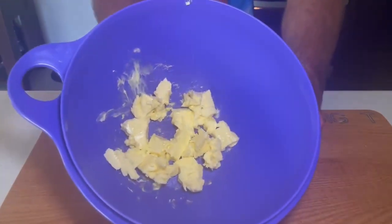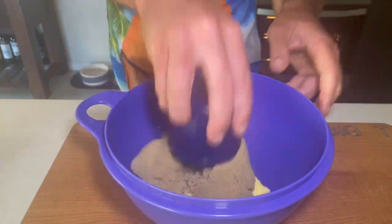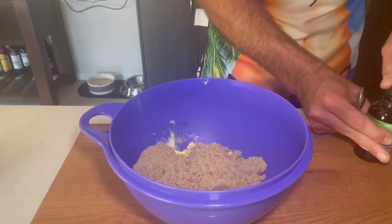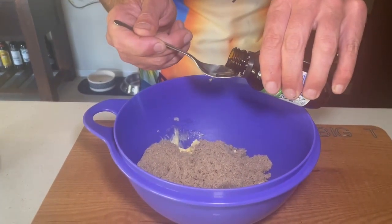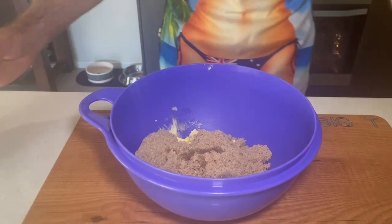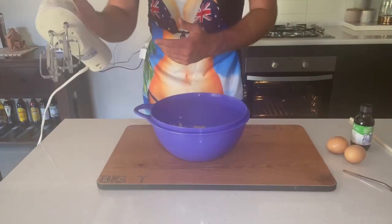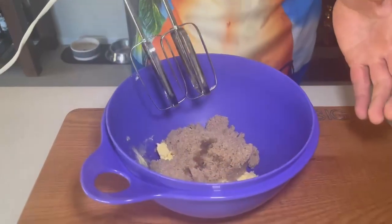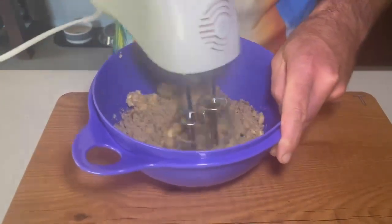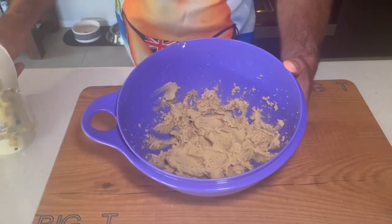So we've got 125 grams of soft butter, one cup of brown sugar — get that in there and break it up. We want one teaspoon of vanilla extract, so just tip that in. Then we use a Breville hand beater — just beat these up for about a minute and a half until it's pretty creamy and soft.